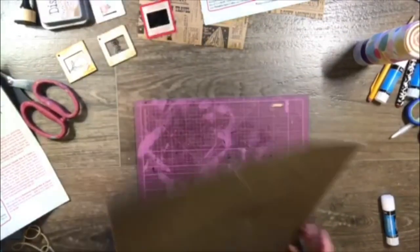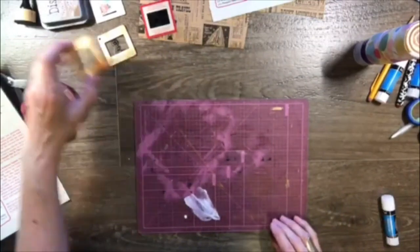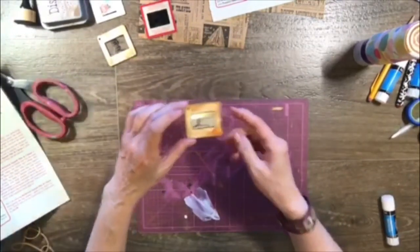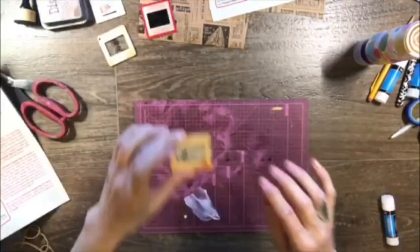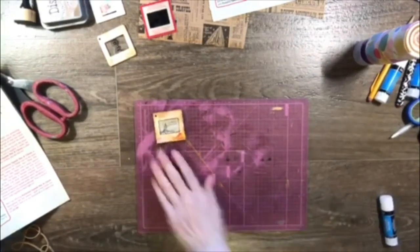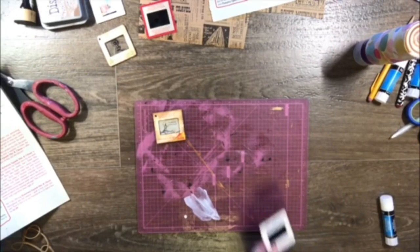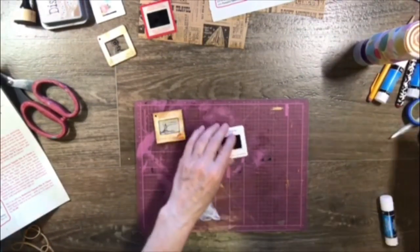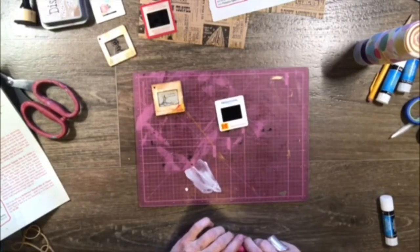I just wanted to share this project because there's really not that many out there. So let's start the first one — the kind where you have to cut the paper out. I'll show you how I did that. The first thing you have to do is cut out the film. I wish I was closer for you.